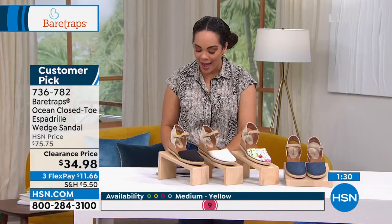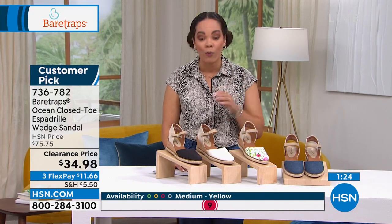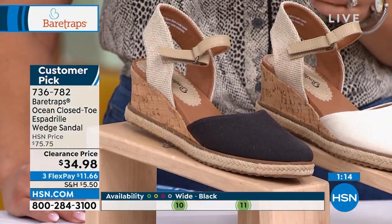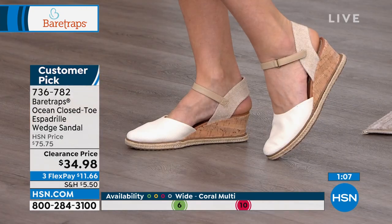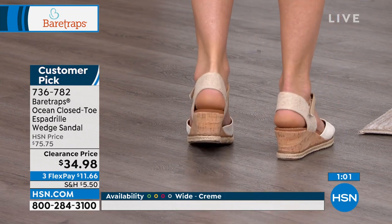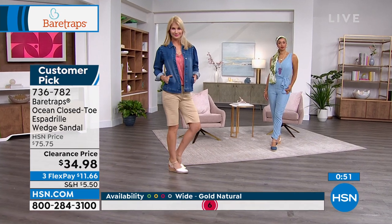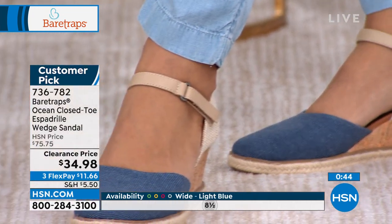I have some five-star reviews to share. From Arizona: 'So comfortable, they are like wearing a flat.' Another person says: 'Truly comfortable shoes. I love them.' Another says: 'They fit perfect. I feel like walking on air.' That's the kind of wedge I want, right? Walking on air. We'll order a pair in black. I hope that person is back again because now we have it for you at a clearance price. 736-782 is the item number. The lift is about two and a quarter inches in height.